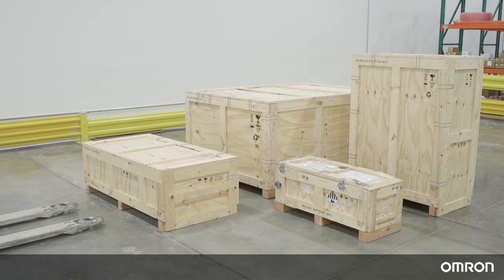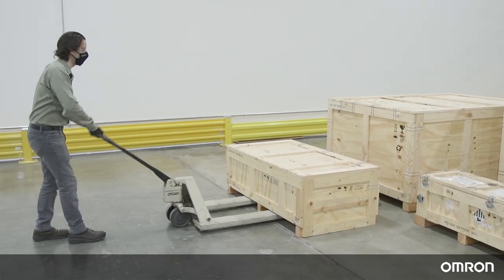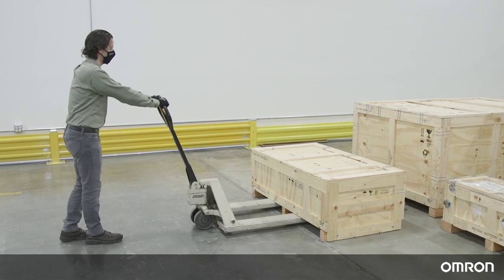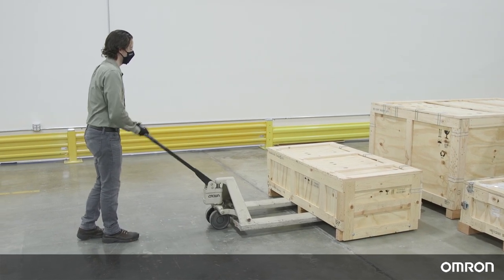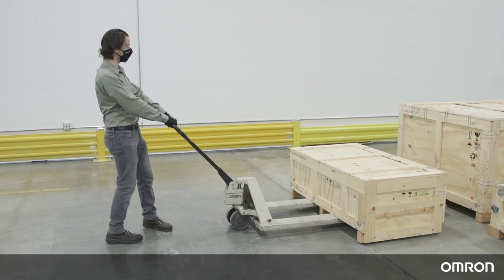Use a rated forklift, pallet jack, or similar devices to move the shipping crates and be sure to keep the crates upright at all times. After unboxing each piece, you may want to reassemble the empty crates for storage until they are needed again.